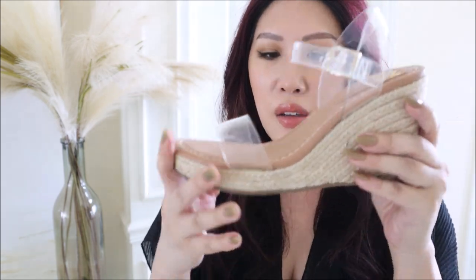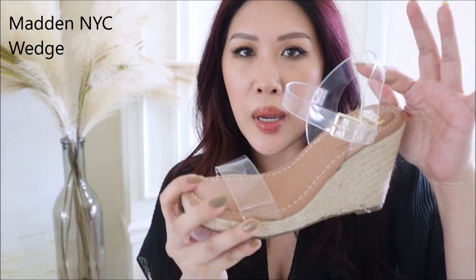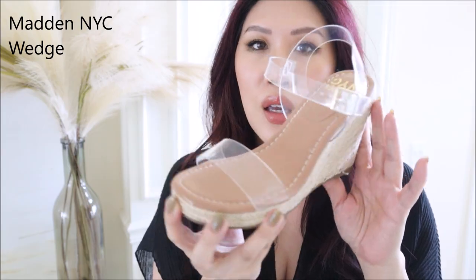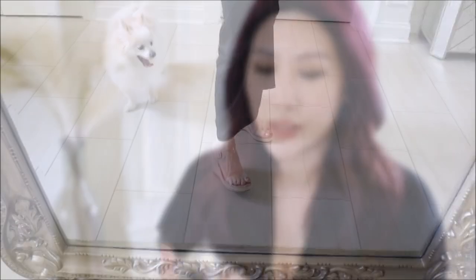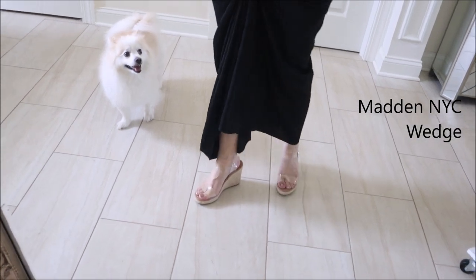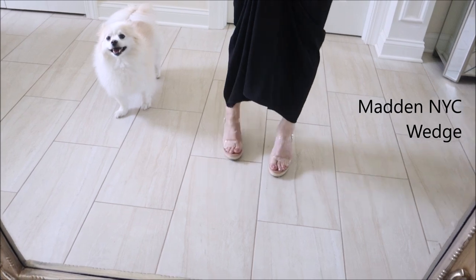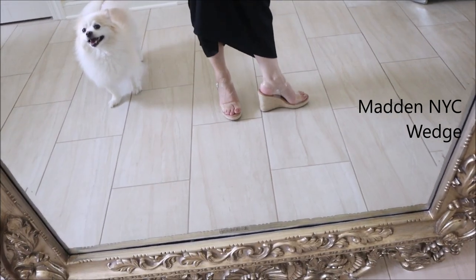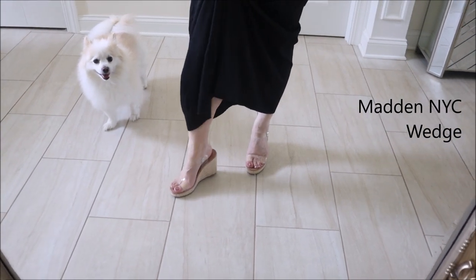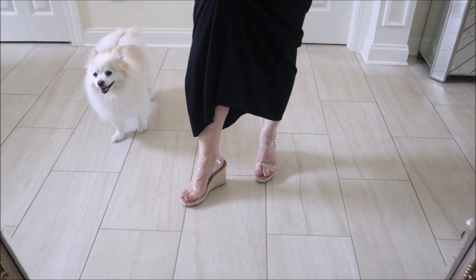The next shoe you've already seen in my Walmart video — it's a very perfectly weighted wedge with a clear band, beautiful for my high arches. It's so comfortable, goes with absolutely everything, and it's one of those 'there but not really there' shoes. You don't really notice it but it gives you good height, and you're really comfortable because you're supported and the straps keep you in.